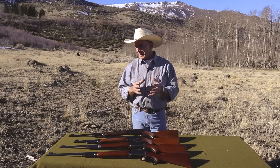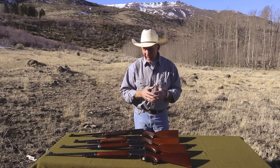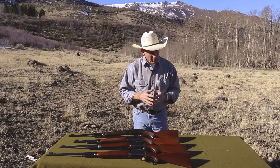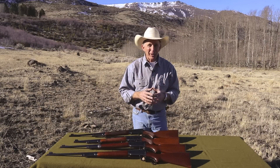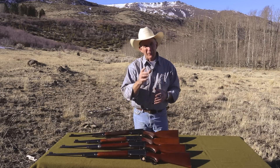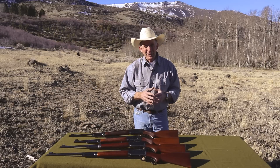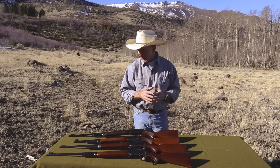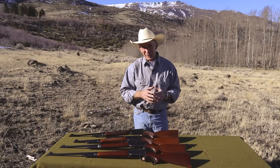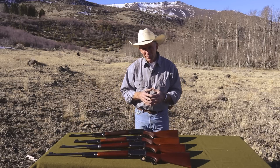I've had several people ask me about doing an episode on the Model 64 Winchester, so I thought, because I don't have anything else ready to go, now's the day to do it. My father-in-law, fortunately enough, is a very big fan of the Model 64. He loaned me these 64s out of his collection to talk about today and maybe even put them through their paces a little bit, but they've been cooped up in the gun safe for a long time.